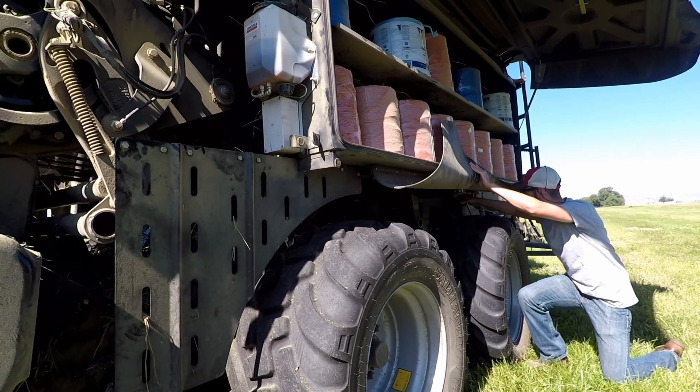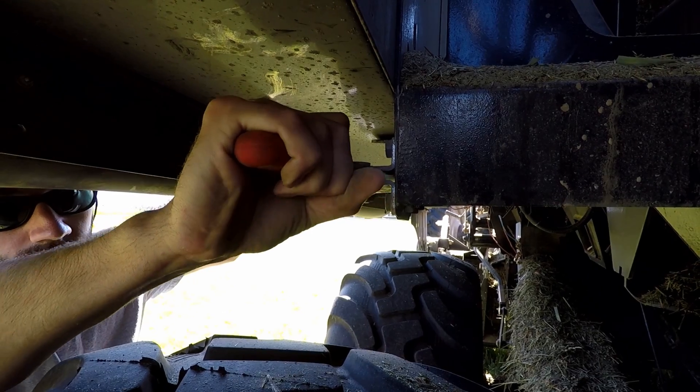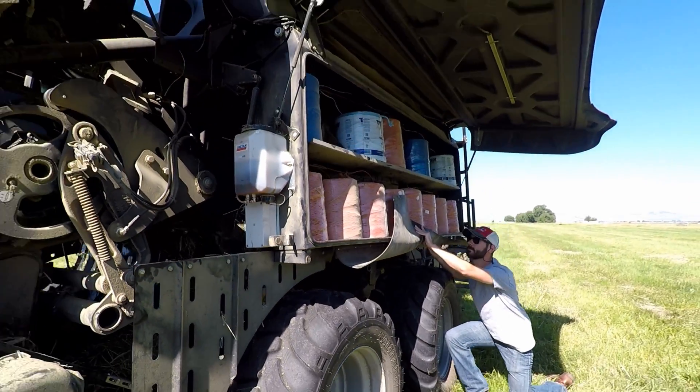Underneath the twine box to the rear is a second latch. This has a lock on it, so we unlock the lock then open the latch. That frees the box and allows the shocks to push the box out.